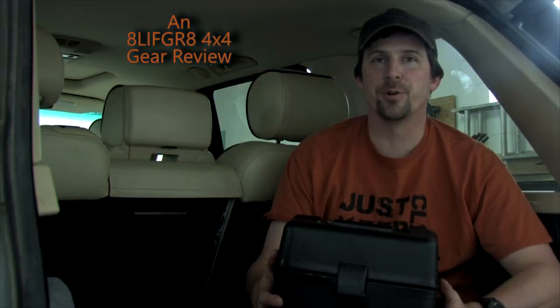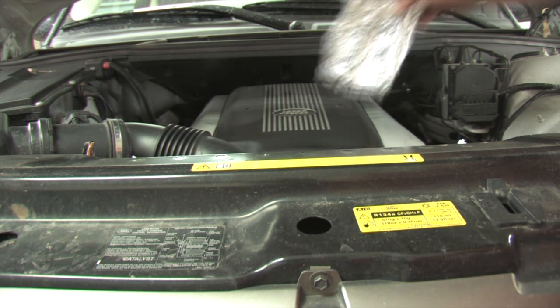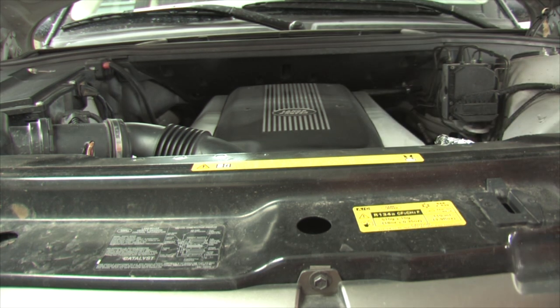Welcome to Ain't Life Great 4x4 Gear Reviews, where today I have the Road Pro 12V Portable Stove. For under $40, this bad boy is your ticket to no more cold sandwiches on the trail, or trying to unevenly heat a tin foil dinner in the engine bay — assuming you can even find a spot on the manifold of a modern engine.